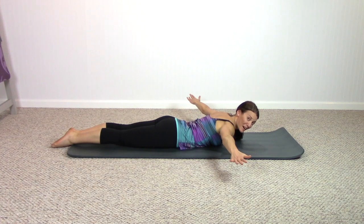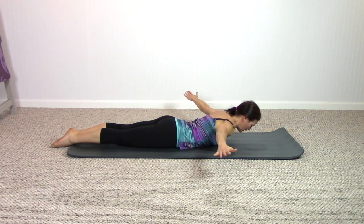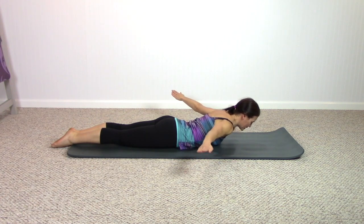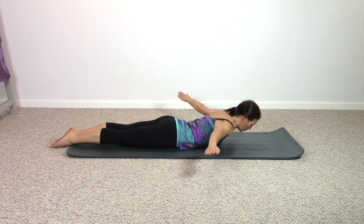Now next time the arms move back, can we add that spine extension again? Here we go — inhale, exhale, open and reach; inhale, pull back. Exhale, open and reach — legs staying down on the mat. Make this about your upper back. One more time — very nice.